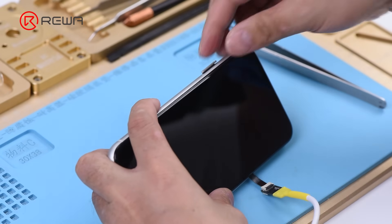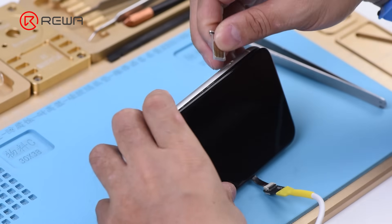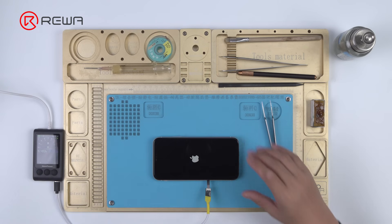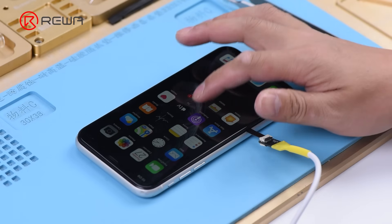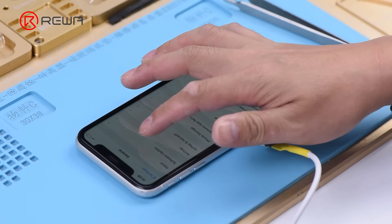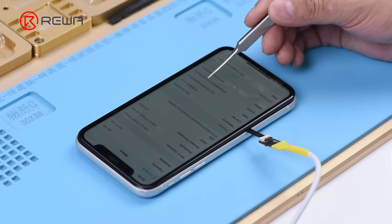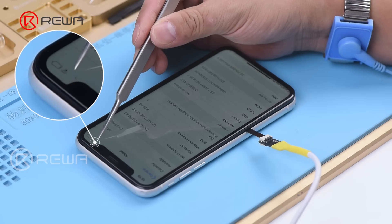Insert the SIM card. Press the power button to turn on the phone. The phone turns on normally. Go to Settings, General, About. We can see the IMEI number here, which indicates that the SIM card can be normally read. However, the phone keeps searching for signal.